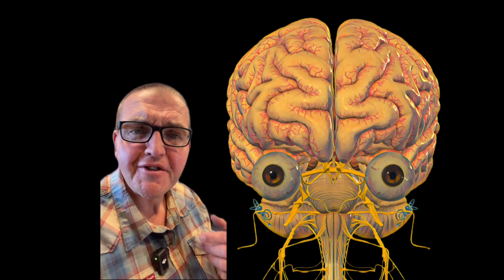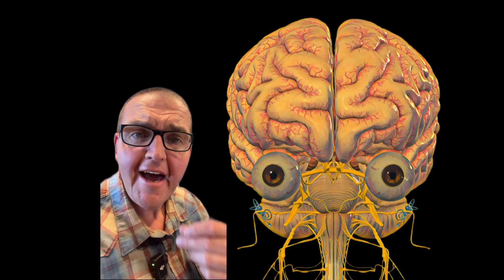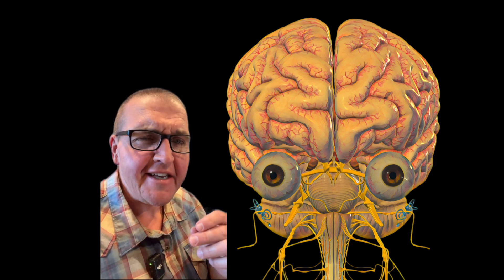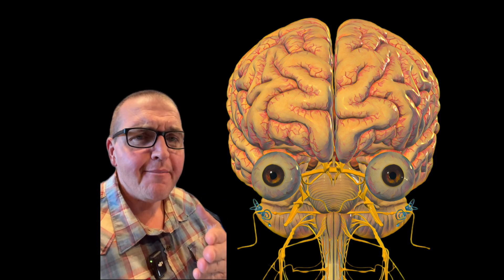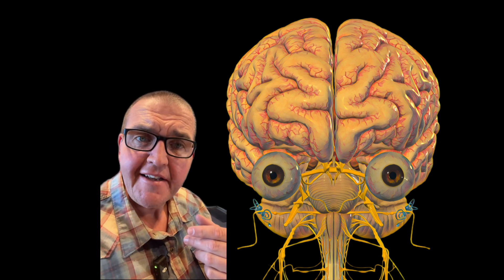I'm Josh Cottle, I'm a science communicator and anatomy teacher, and this is episode one of Rogue Anatomy — a series where I take crazy questions from the comments, taboo subjects, or things that are just fun to talk about, and expose them to a bit of science.